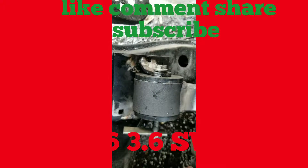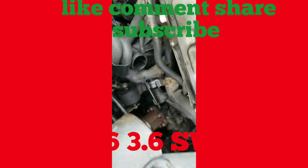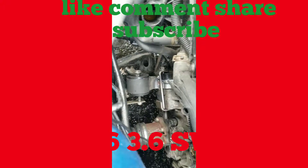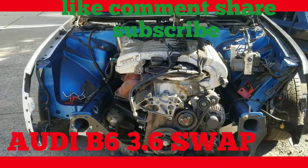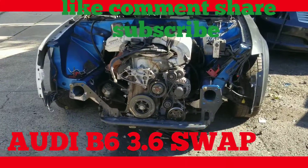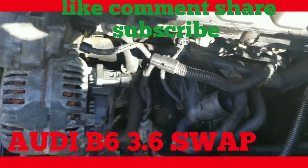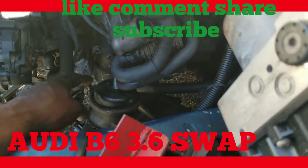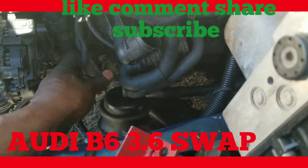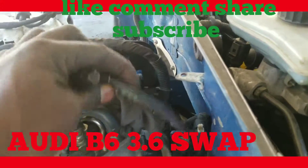Tighten that in, couple nuts here — that will fix that. Alright, so that's the 3.6 sitting in the chassis. That side of the engine mount we're dealing with — need to make something to go from here to here, from that part to this piece. Clearance.